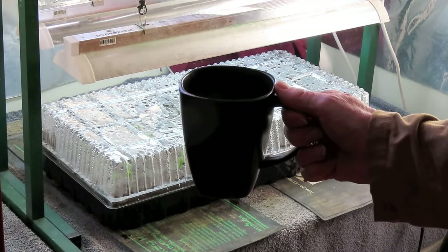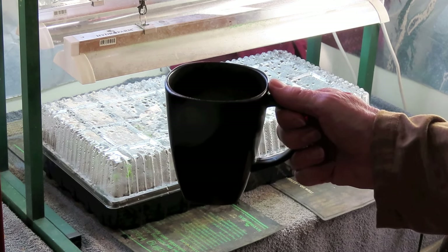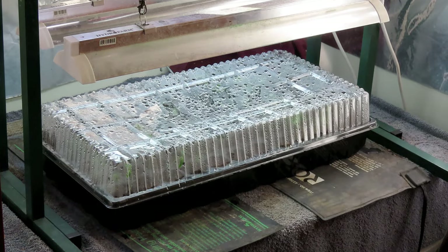Hello everyone, Desert Gardener here, kind of behind the camera today because I'm recording in a very tight space. This is going to be part three of my year-long series of planting tomatoes and peppers in the desert. This episode covers removing the cover, removing seed coats, and using a fan. So let's get started.